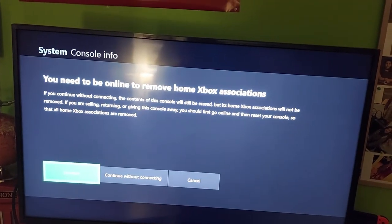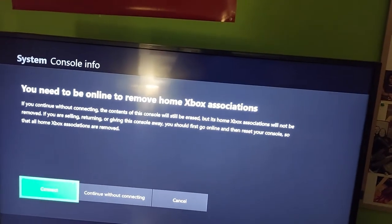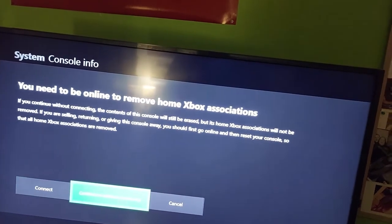And then you'll need to be online to remove home Xbox associations. So I'm going to continue without connecting because I know it's not connected to that.